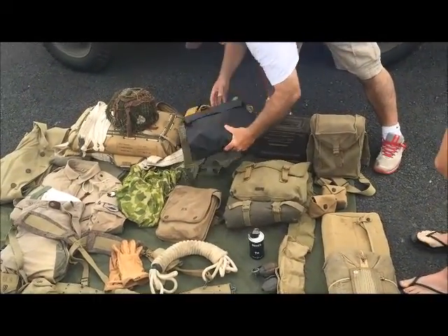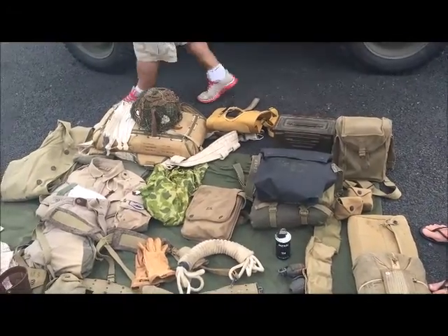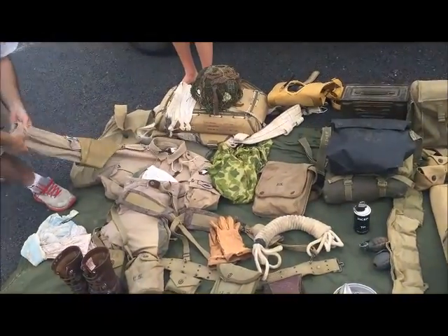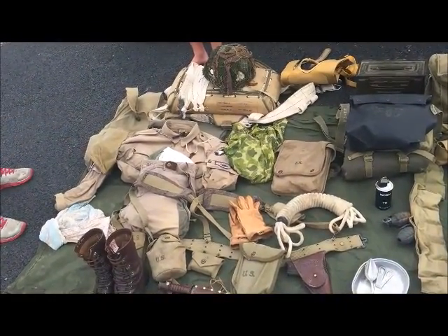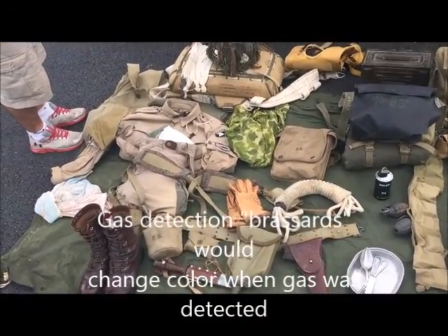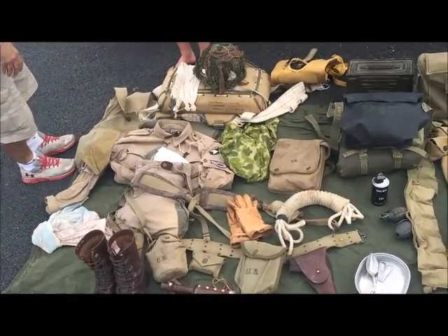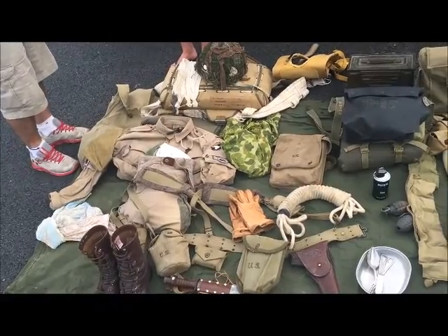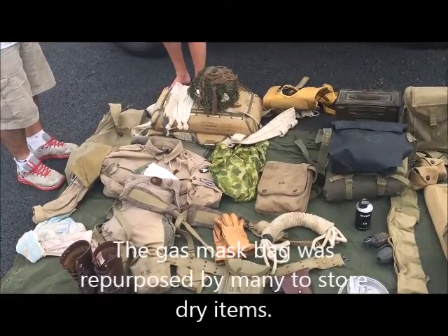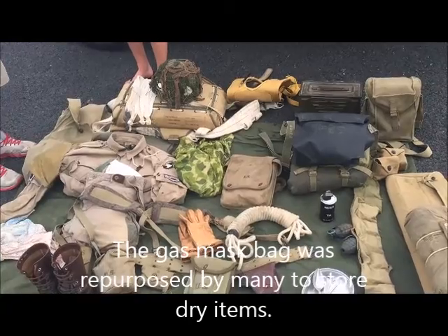The gas mask bag has a gas mask in it. This is called a gas brassard — it's on the sleeve. If the Germans used gas, this would turn a different color, and then they would know to put the gas mask on. Once they jumped and knew there was no gas, they would open that rubber bag, throw the gas mask out, and put stuff they wanted to keep dry — socks, underwear, t-shirts, food. They would cram it in that bag.